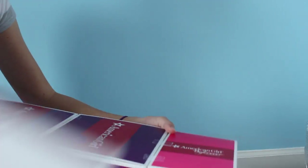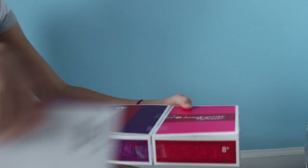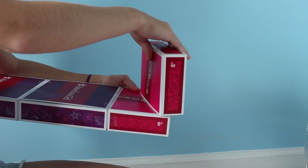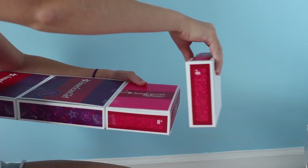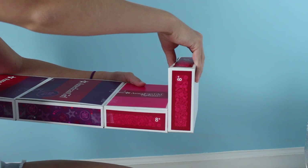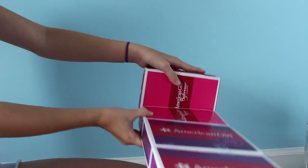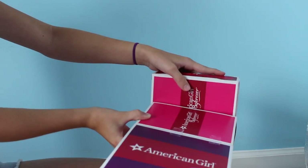After this, you're going to want to take the other narrow box and tape it not up at the top — because if you tape it there you're going to take away space for your doll — you're going to tape it back here like this. This will create a little shelf kind of thing and create a headrest. So tape it like this.